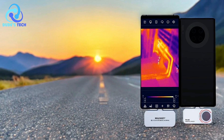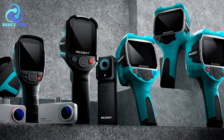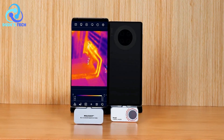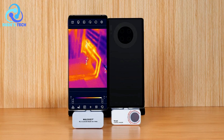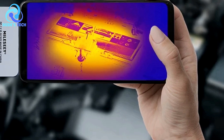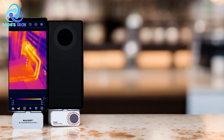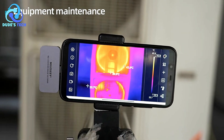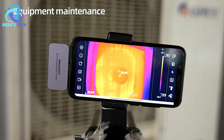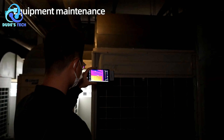Pros: High infrared resolution — one of the standout features of the Milosee TR-160i is its high-resolution infrared sensor. With a 256x192 resolution, the camera captures sharp and clear thermal images, which are essential for tasks that require precision, such as circuit board diagnostics. The detailed imagery helps users detect heat sources and temperature irregularities, providing crucial data for troubleshooting. Compact and portable — the Milosee TR-160i easily attaches to an Android phone via a USB-C connection, allowing professionals to carry it conveniently for fieldwork or quick inspections, eliminating the need for bulkier standalone thermal cameras.